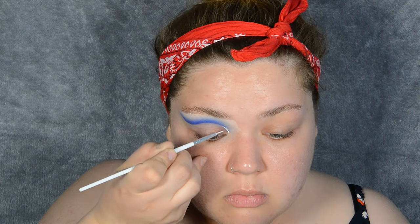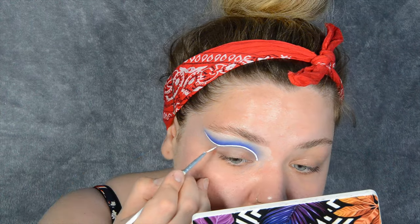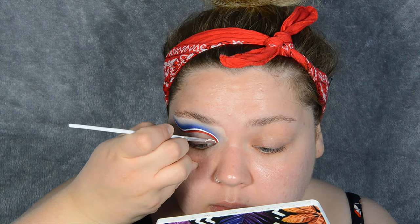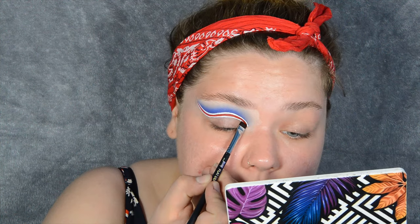I went back and forth whether to do the eyeshadow before my liner or my liner before my eyeshadow, but because of the color of the liner I'm going to do the liner first. I'm taking my Jeffree Star liquid lipstick in Drug Lord, using a liner brush to make a thin line in that cut crease area. Then I'm taking a red lipstick from Jeffree Star called Heart Rate and making a slightly thicker red line, followed by one more white line before I do the eyeshadow.